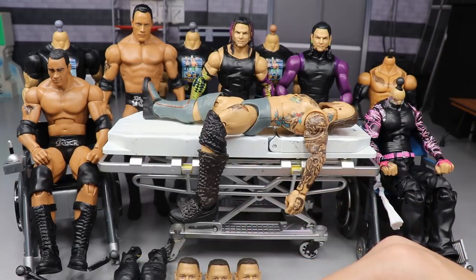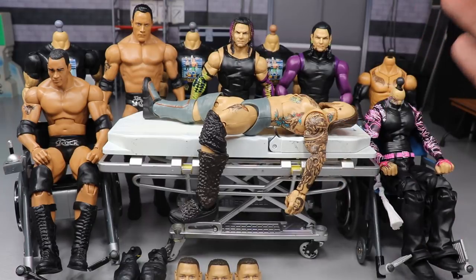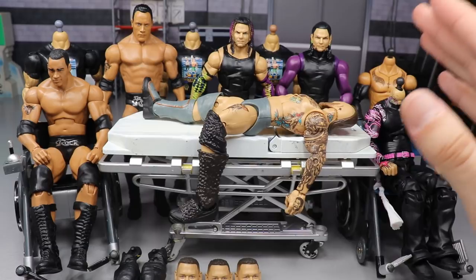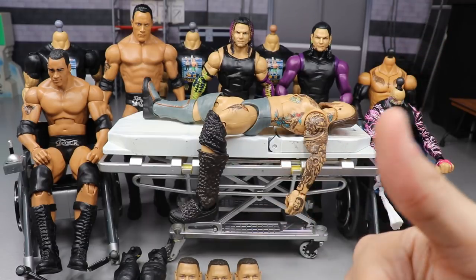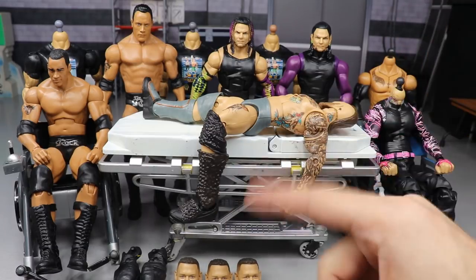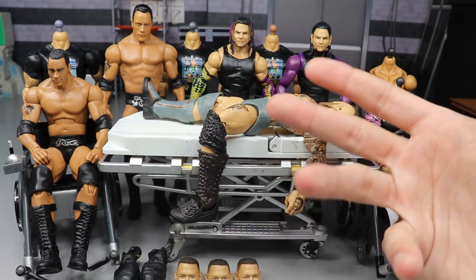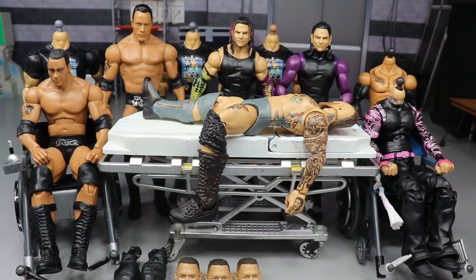The only figure from Elite Series 73 we have is Alistair Black, and it's a big one. We're going to show you how to add wrist tape, how to fix the lower legs, and fix his height a little bit. It may look like trash and we may scrap it, but we're going to see what happens.